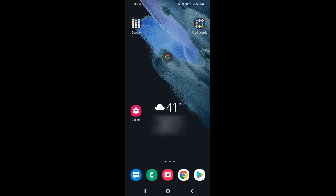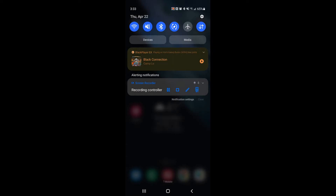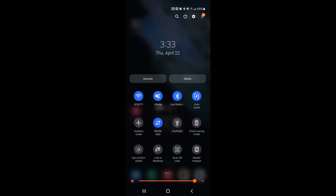First thing first, we want to swipe down at the top and bring down our menu. Go up to the top, use your finger and swipe down to activate the menu. From here you will see a list of shortcuts. We're going to keep scrolling to our left until we see wireless power sharing.